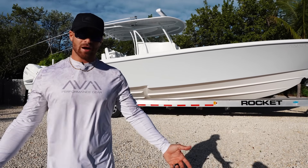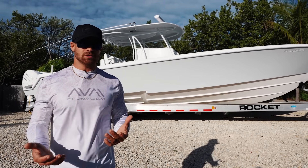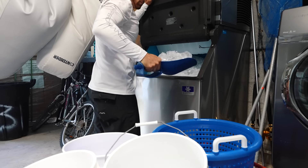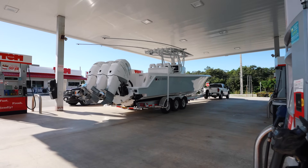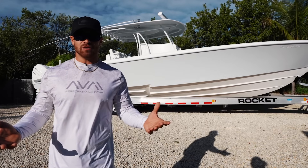What's up guys? Welcome back. As you can see we have the 39 there behind us and what we're going to be doing today is we're going to be taking you guys through our process based on preparing, fueling, and getting this boat in the water in order for a day out on the boat or just a simple day of fishing.